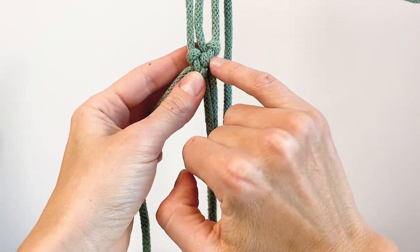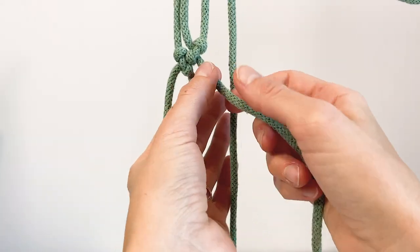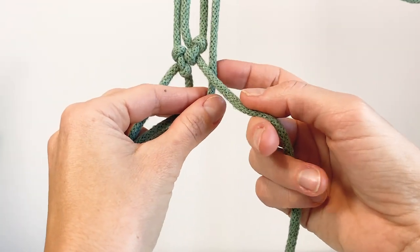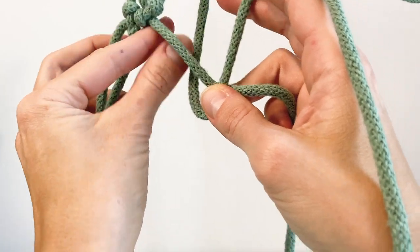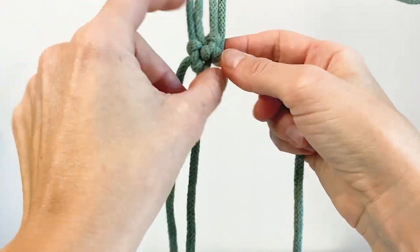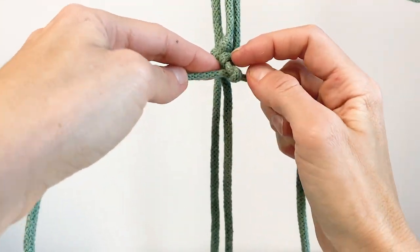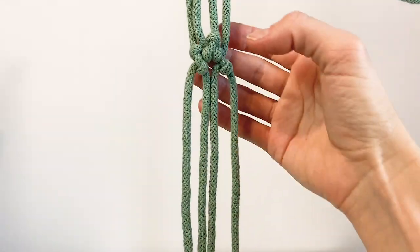You can see how the previous row kind of lodges in between our new row, and then we continue the same way with the next two cords. The left one is the filler cord facing right, and the right one is the working cord going to the back first. We loop it around the filler, bring it real close touching our previous row's knot. There's one half hitch, then we repeat the second half hitch — tighten it but not too close. So that's the second row complete.